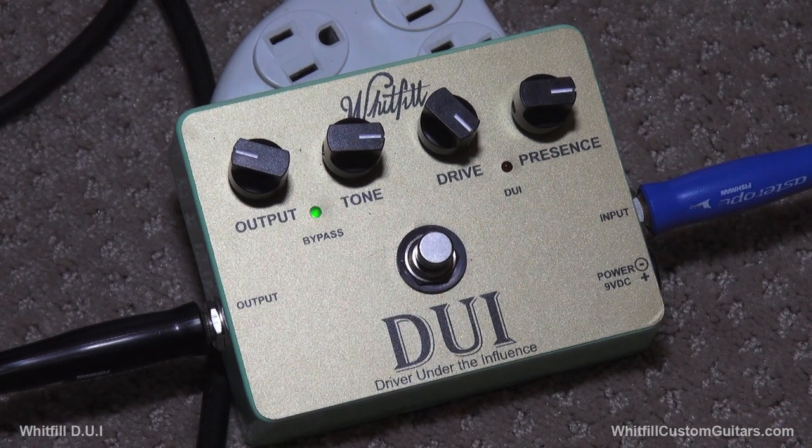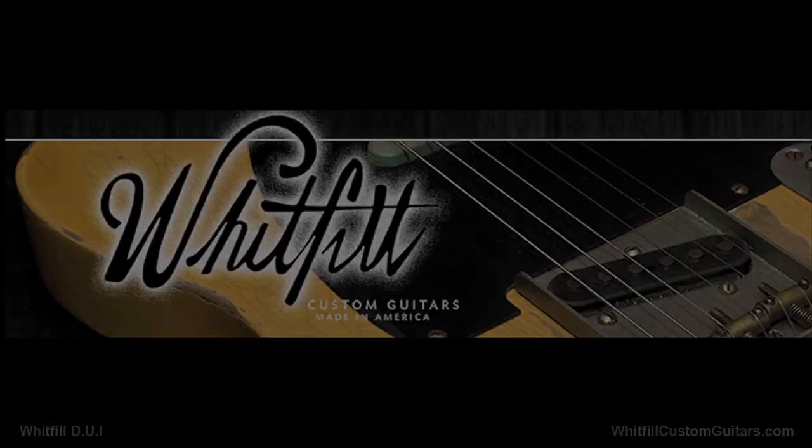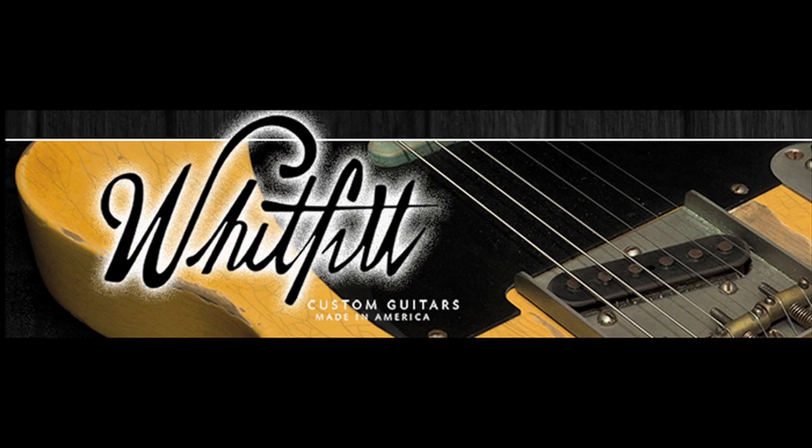Guys, call Charles up. I don't think he's even got a dealer on these or anything, but call him up and get yourself a DUI pedal. Charles is a great guy to work with — amazing builder — and this pedal's no exception. Thanks for checking us out. I'm Lance, that's Kurt. Have a great day. See ya.